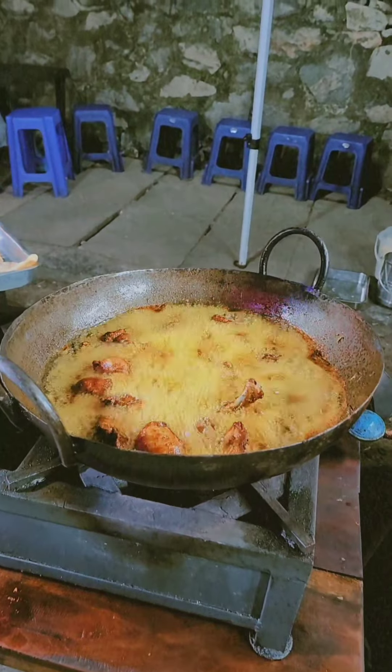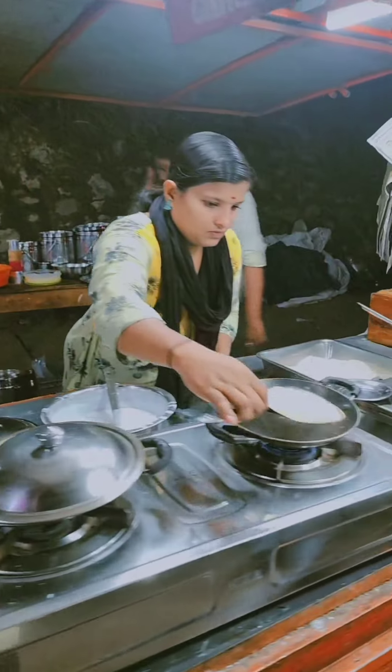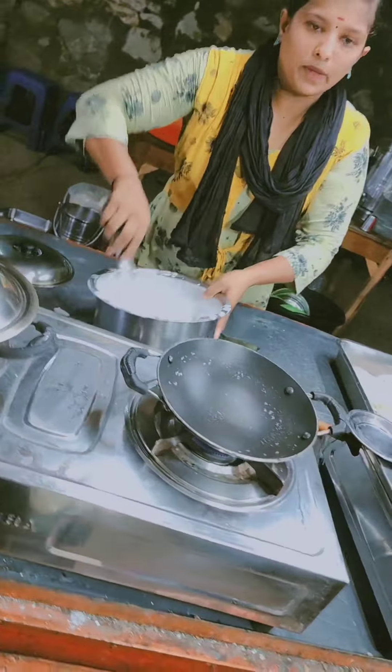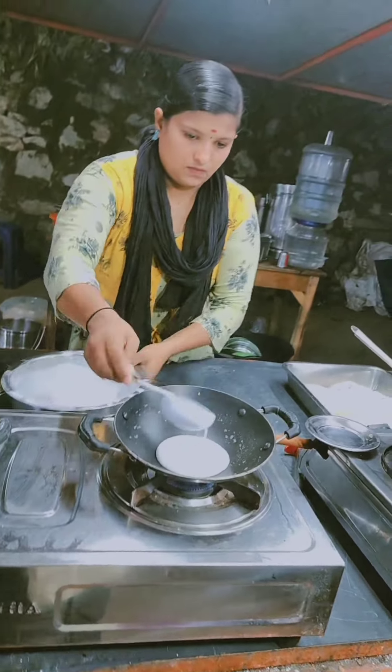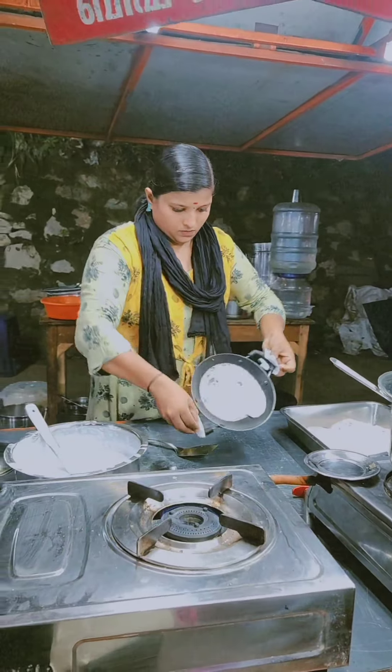I am going to try a lot of food. I am going to try a lot of chicken fry — one of my favorite things.